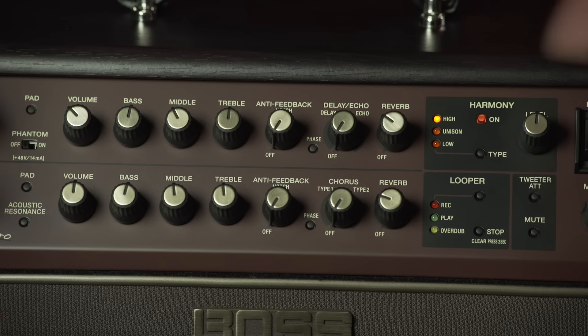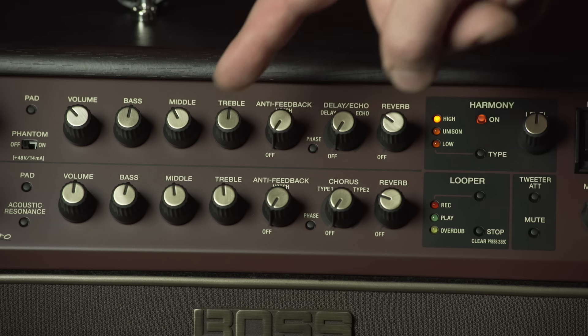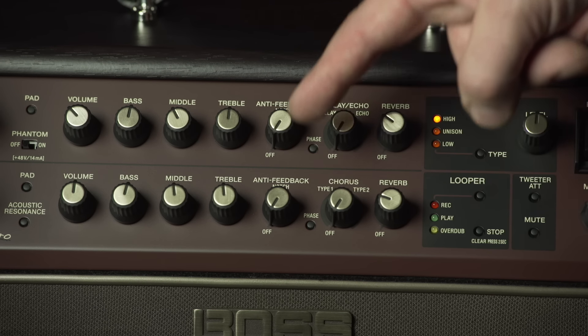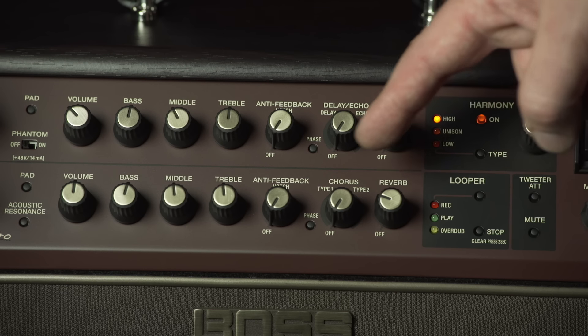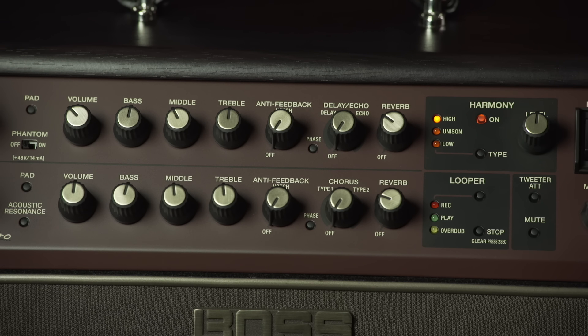On the guitar channel we have the acoustic resonance feature, a separate 3-band EQ, its very own anti-feedback just for guitar, two types of chorus, reverb, and an onboard looper. Let's have a look at some of those in more depth.